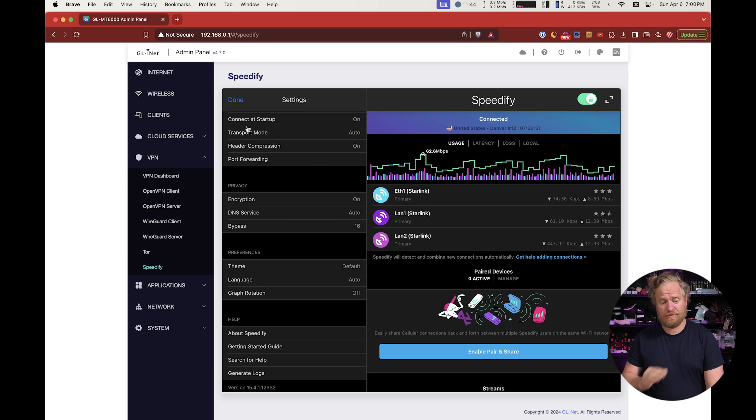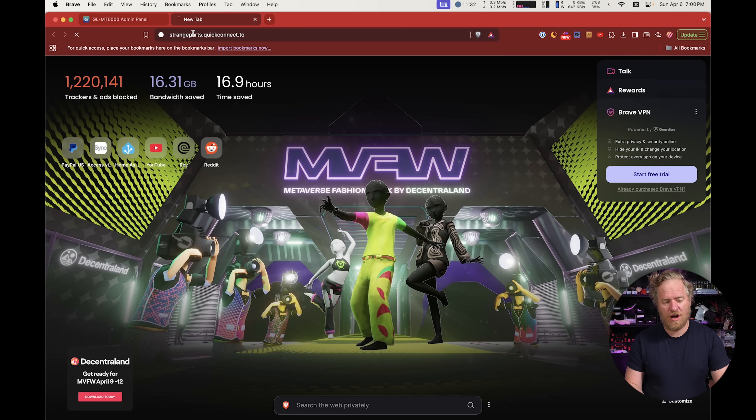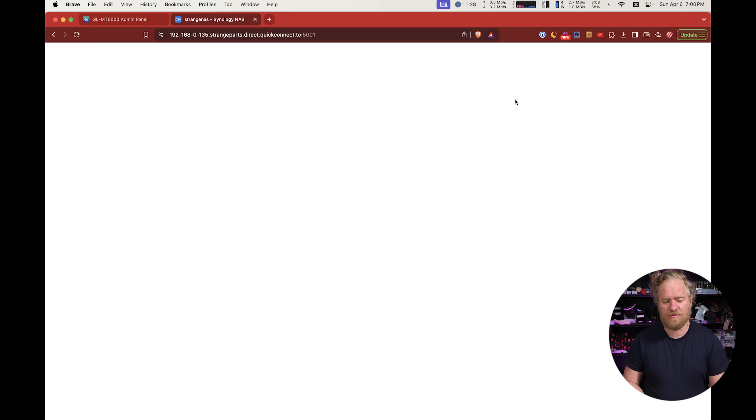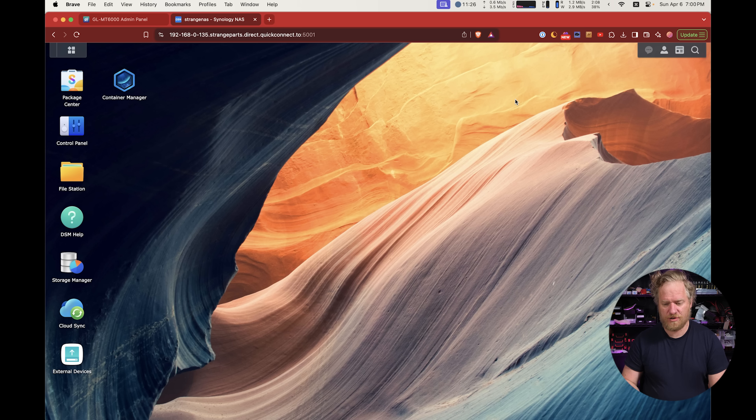People have been asking for speed tests. I'm going to turn off our NAS upload — we're uploading footage we shot today — and pause that so there's no large activity on the network. However, I'll add a caveat: using speedtest.net is a little deceptive. We've found it doesn't correlate well with uploading to Dropbox, so our numbers don't always match what you'd expect.